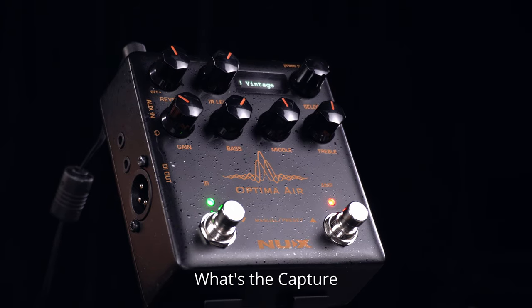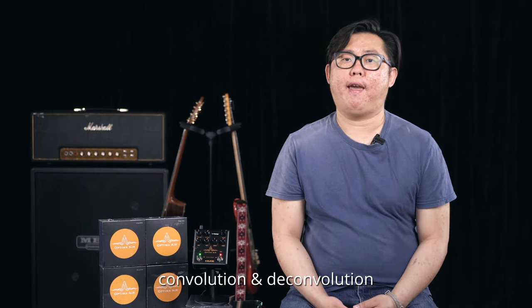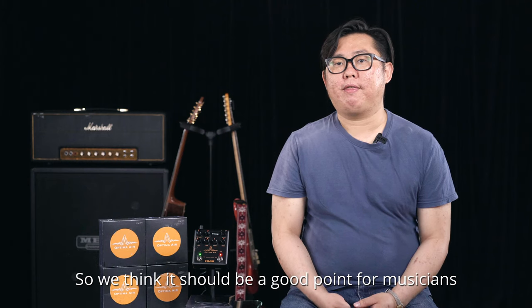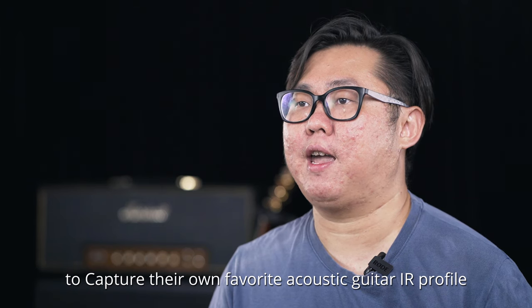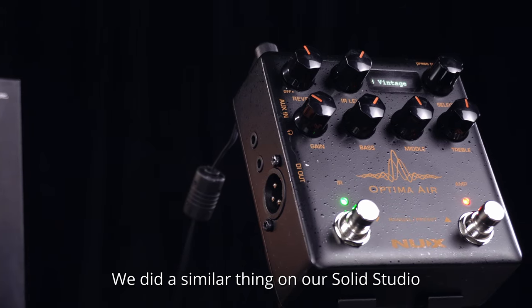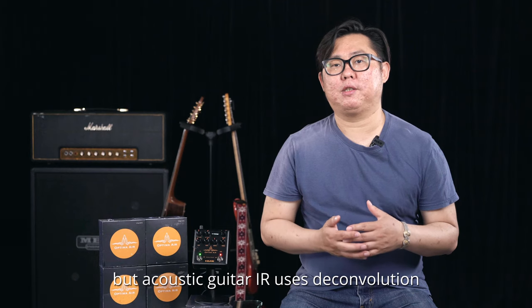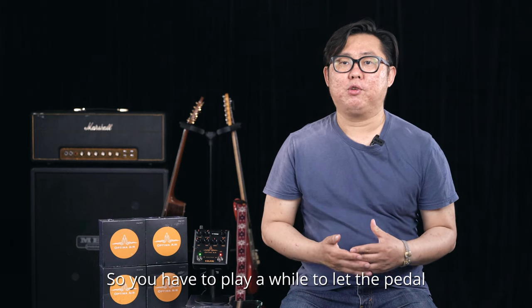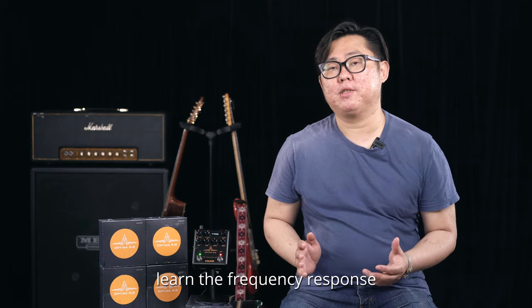What's the capture feature? As we talked about impulse response theory, convolution and deconvolution — we think it should be a good opportunity for musicians to capture their own favorite acoustic guitar IR profile. We did a similar thing on SolidStudio, but acoustic guitar IR uses deconvolution, so you have to play for a while to let the pedal learn the frequency response.